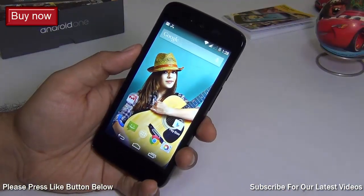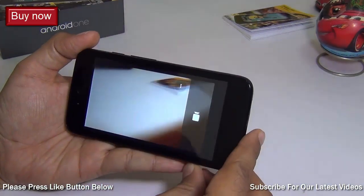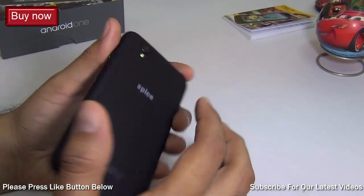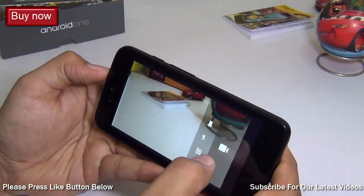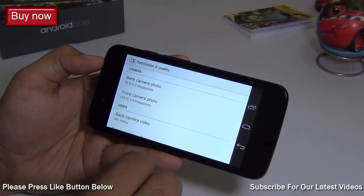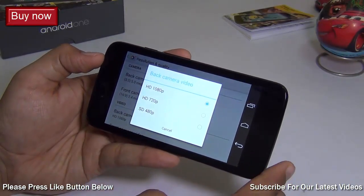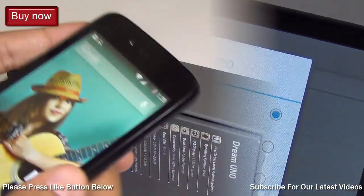The next question is can we record full HD video on this phone. The answer is yes — this model comes with a 5 megapixel autofocus rear camera and supports full HD video recording. Just go to Settings in the camera and under Video you can set the recording resolution to 1080p, which is full high definition.